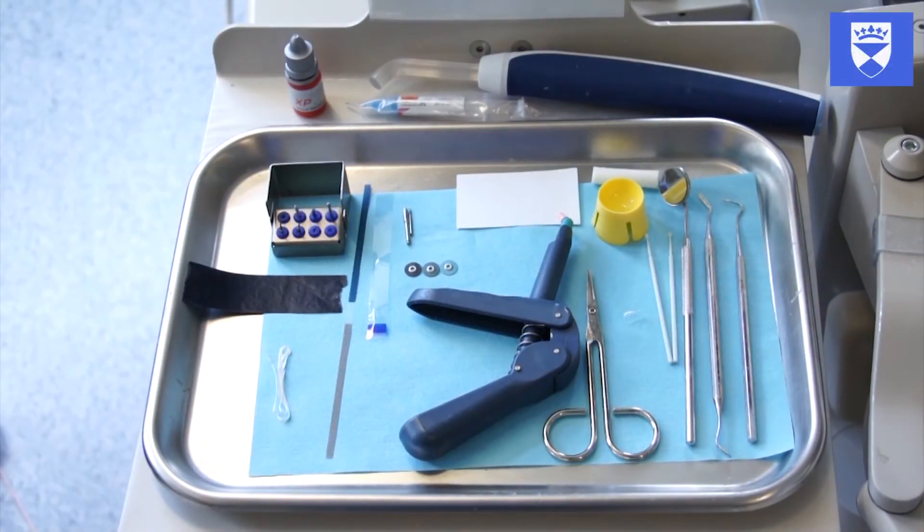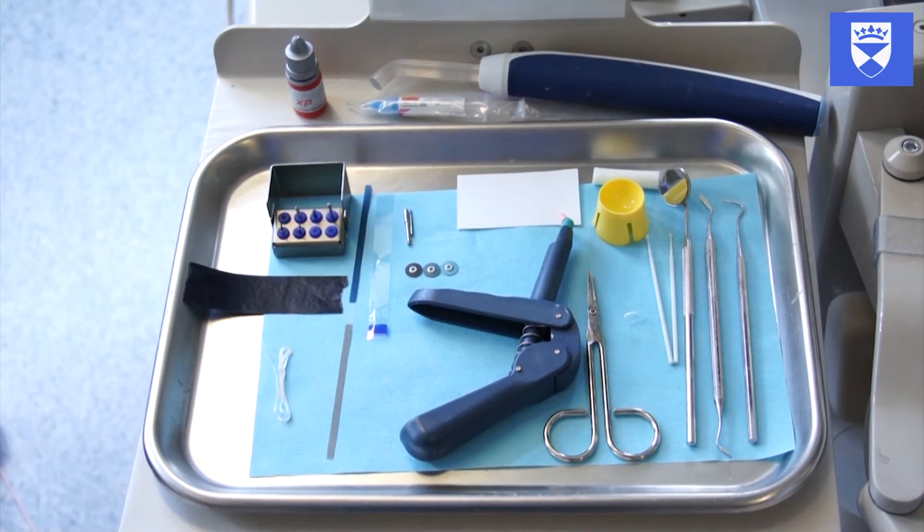This video demonstrates a predictable and reliable method of restoring an anterior permanent tooth using a composite filling material with the adjunct of a crown form or co-form tip. On the screen you can see a selection of materials and instruments that you may find useful in undertaking this procedure.